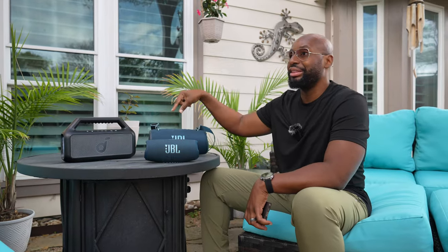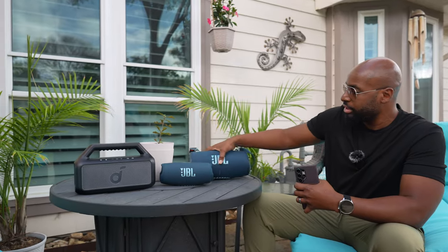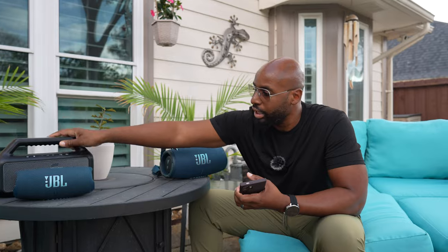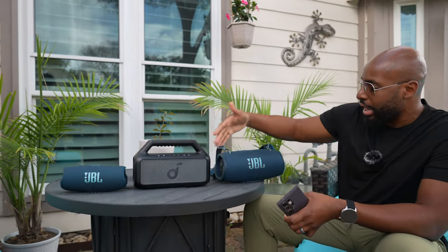At retail, we've got $130 for the Soundcore, $179 for the Charge 5, and about $380 for the Xtreme 3. The reason I have these speakers here is because as far as price goes, the Soundcore is the cheapest, but it actually sits in between these two as far as price and power output and everything else — it sits right in the middle.